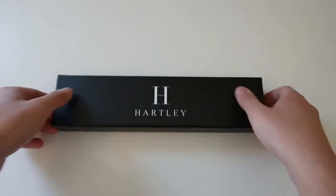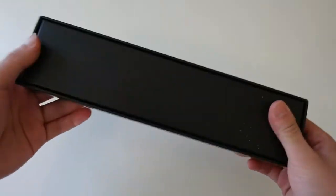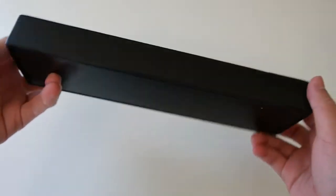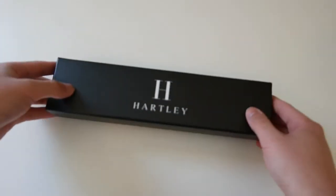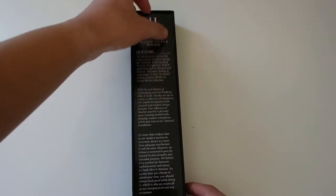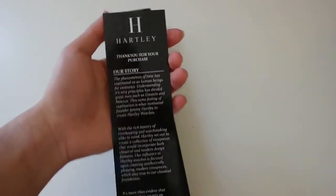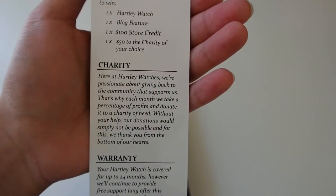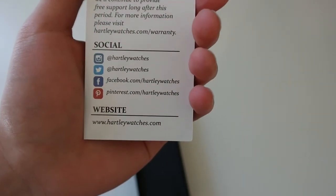Now the box right here — with any watch box, it's important to take a look at it. It's just a simple black cardboard box. Lifting up the lid, you're presented with this card, just going over Hartley's story. And on the back it talks about a giveaway, charity, warranty, and then social media and their website.